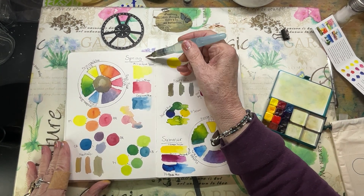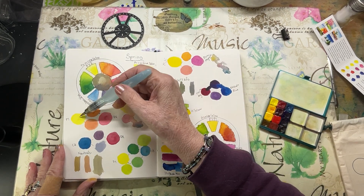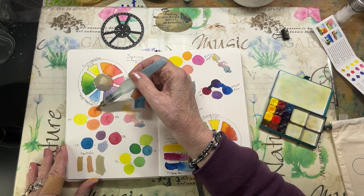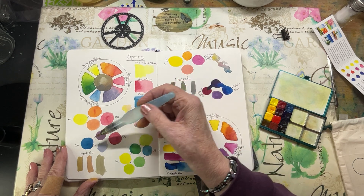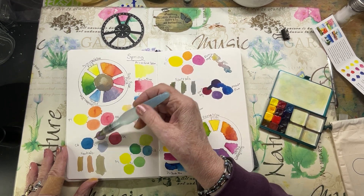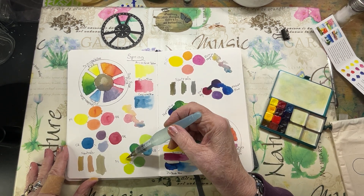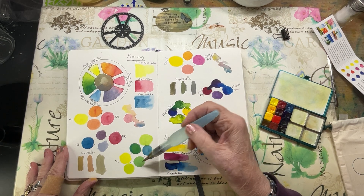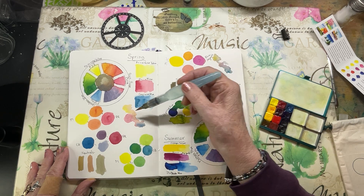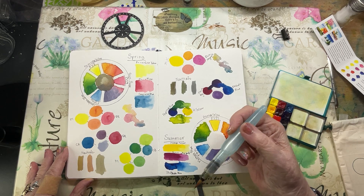Here are the primary colors for Spring. Then here I've done some mixes with the Primrose Yellow and the Quin Rose — a couple of nice oranges. Then Cerulean Blue and Quin Rose gave some nice shades, and Cerulean Blue with Primrose Yellow gave all kinds of different colors. Here are my neutrals with this set — I put some water and dropped them in to see what they would do.